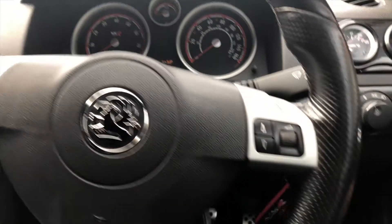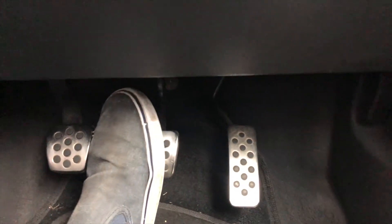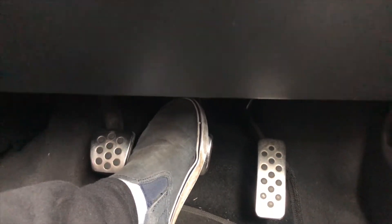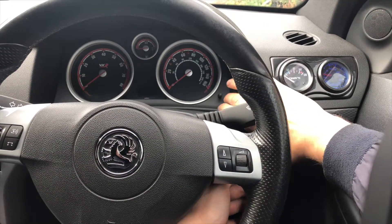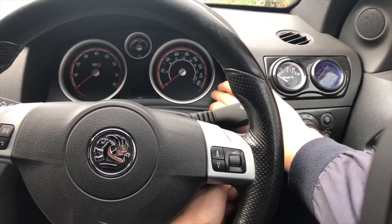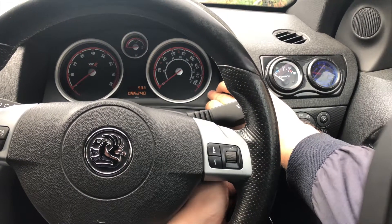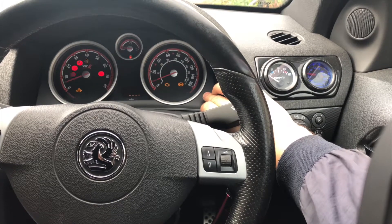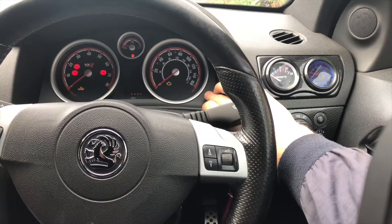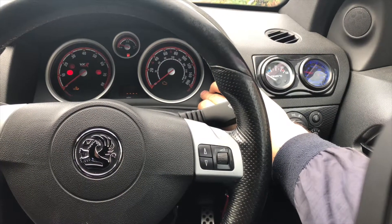To reset this, what you want to do is press and hold your brake pedal. Then press the reset button and hold it, and turn the ignition on. It will start flashing the inspection light — just keep holding it until it stops flashing.